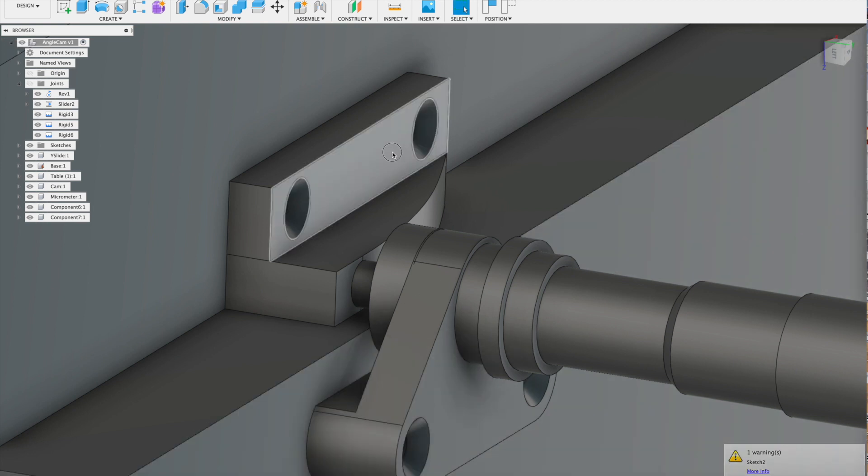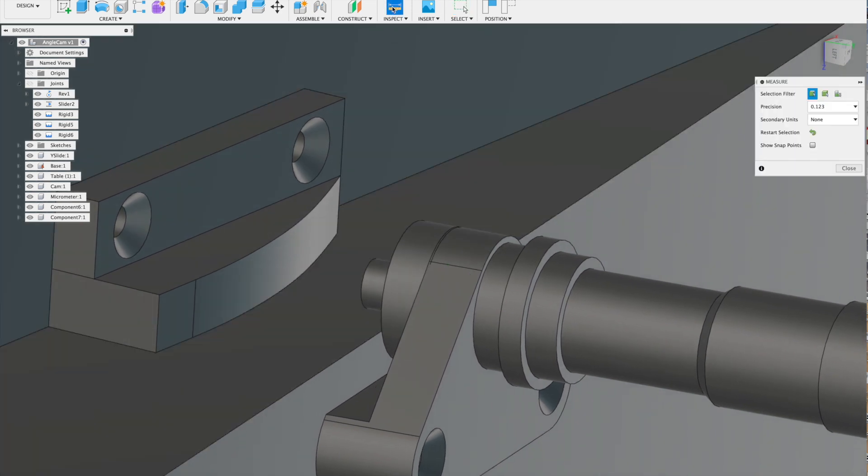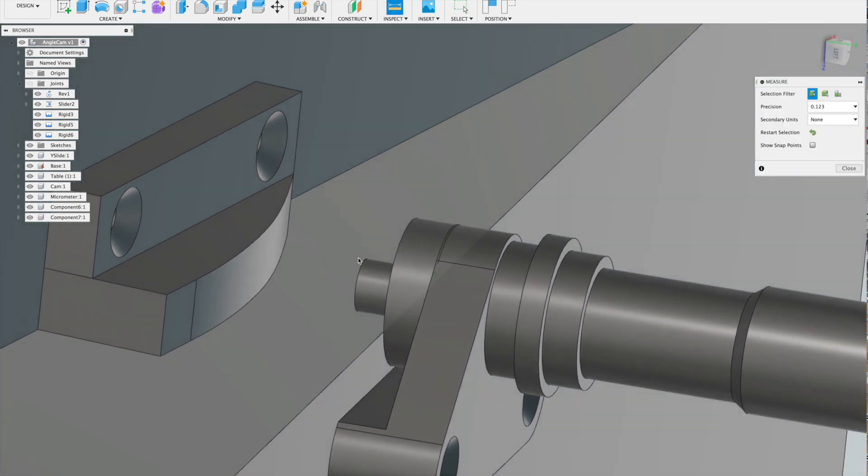However, as the angle increases the relationship breaks down. That is the purpose of the curved cam plate, which is just the right shape to compensate.